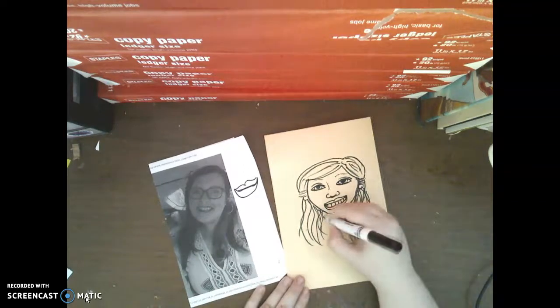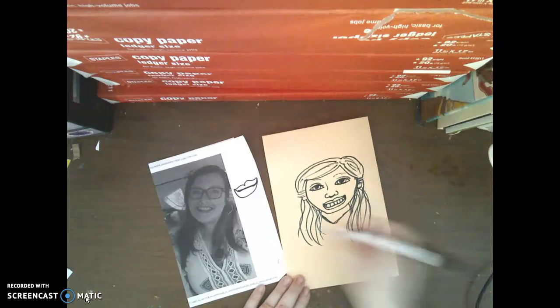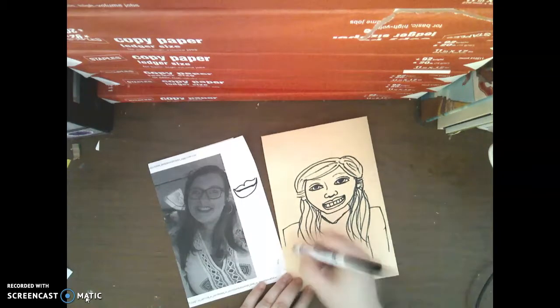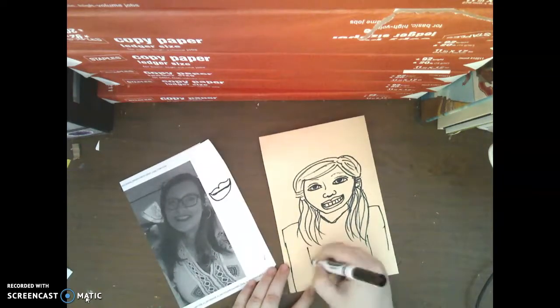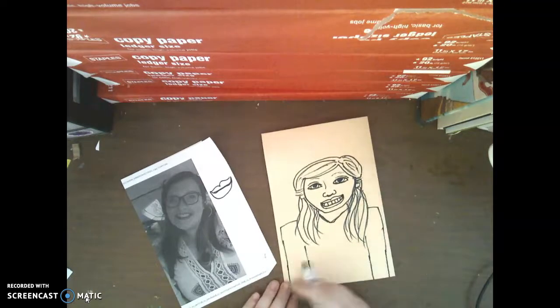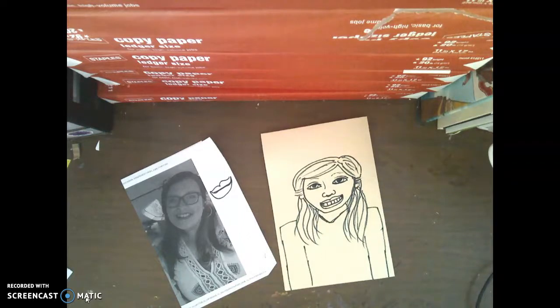Then we can come in and start adding details like the neckline of our shirt, necklaces, or our shoulders. You can add all kinds of different details to your artwork. Just make sure that your shoulders or arms come all the way down to the bottom of the paper — unless you're waving or something — but make sure your body comes all the way down and isn't cut in half. So that is how we draw a self-portrait — or a portrait. I cannot wait to see how yours turns out. Thanks, guys!